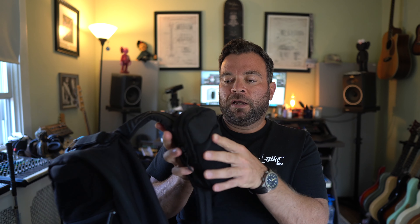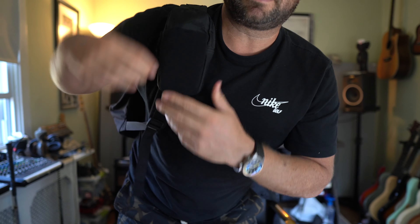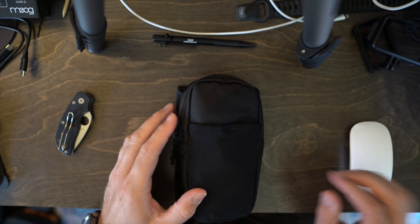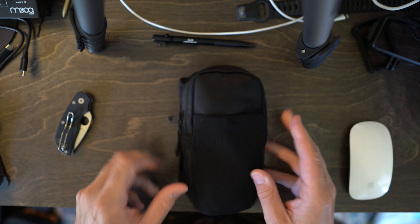It fits perfectly around the GoRuck Bullet 15 straps — you just pop it around and velcro it on, and it sits on the strap of your bag. You can access anything easily. There's a zipper compartment and a stretchy compartment on the side. So here it is in front of me — this is the Matador Speed Stash, basically an EDC quick-access pouch that velcros around any bag's straps.